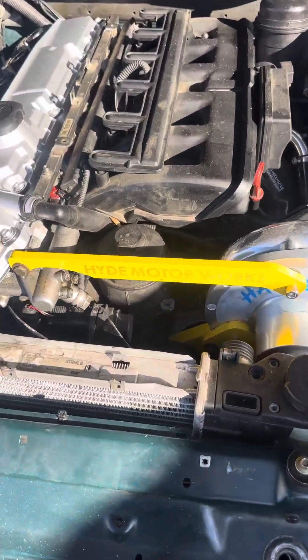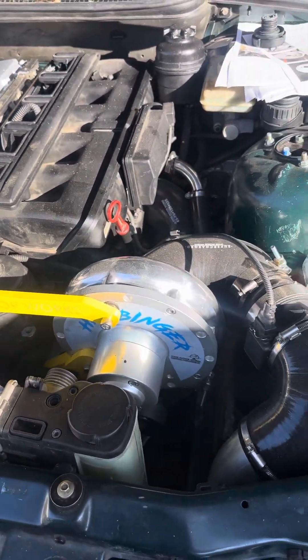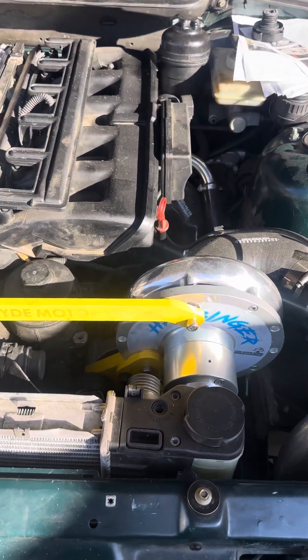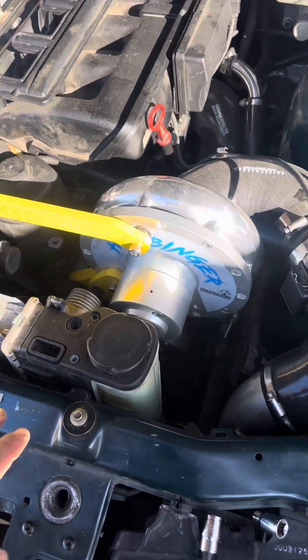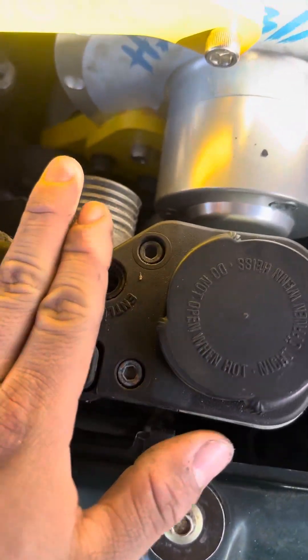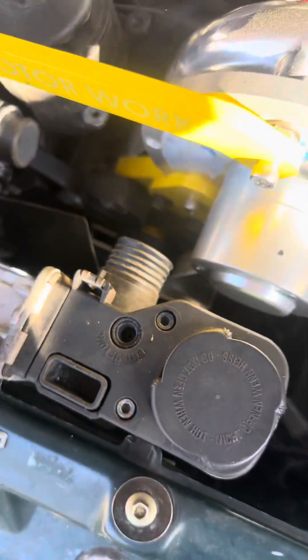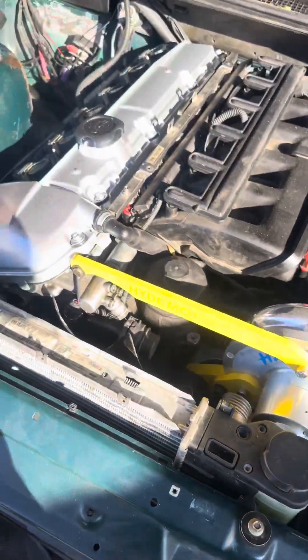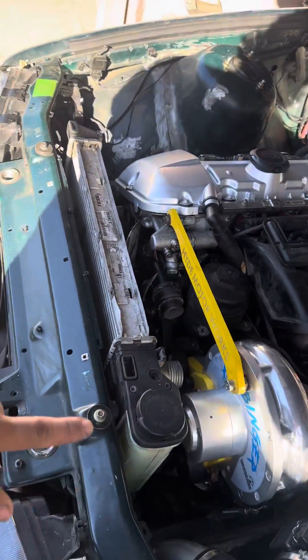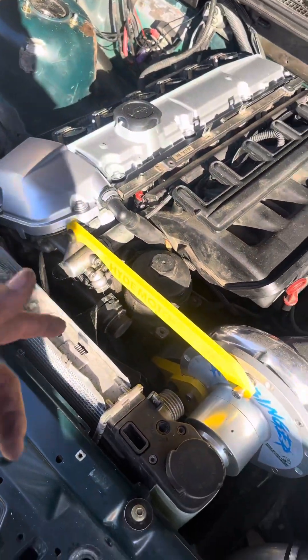Here's the radiator. Like I was trying to tell you guys before, the six-cylinder radiator will not work. This radiator is completely all the way back, and it's two inches over right here in front of it, so your stock six-cylinder one will not work. Luckily, the four-cylinder ones fit perfectly fine into your E36s.